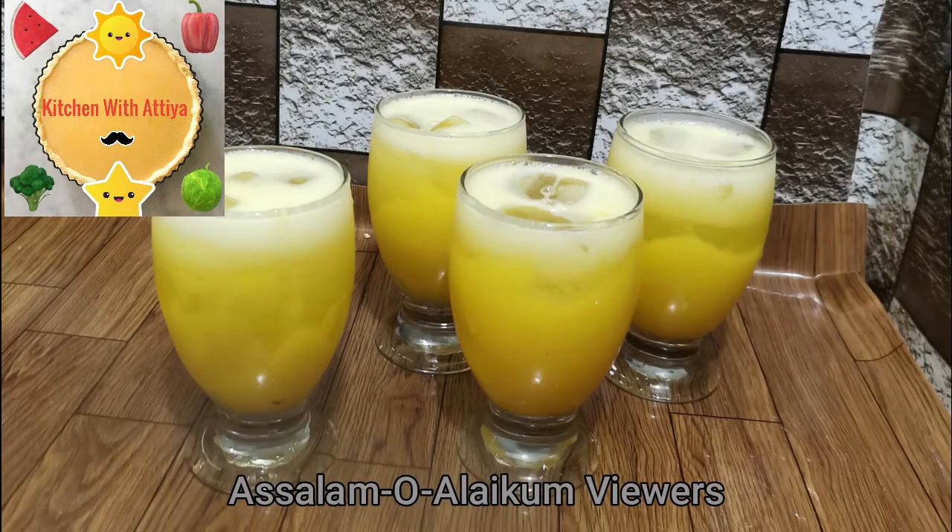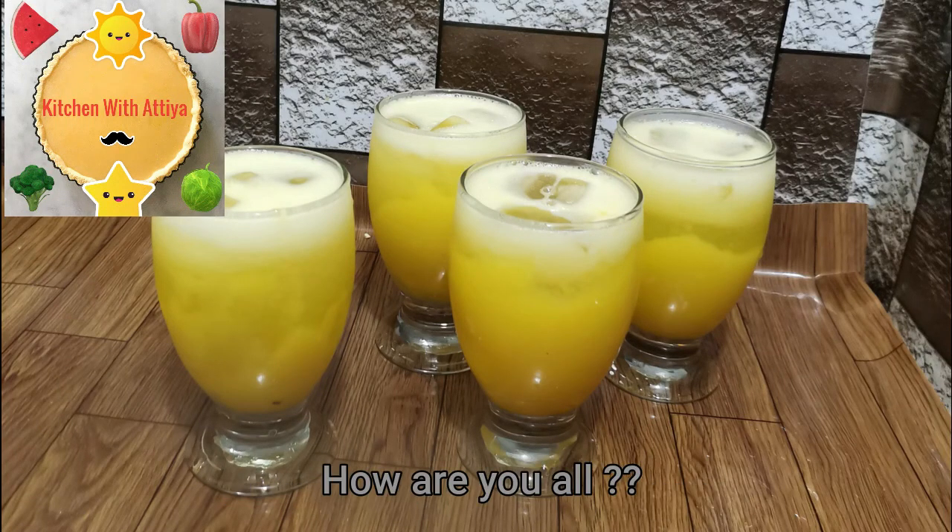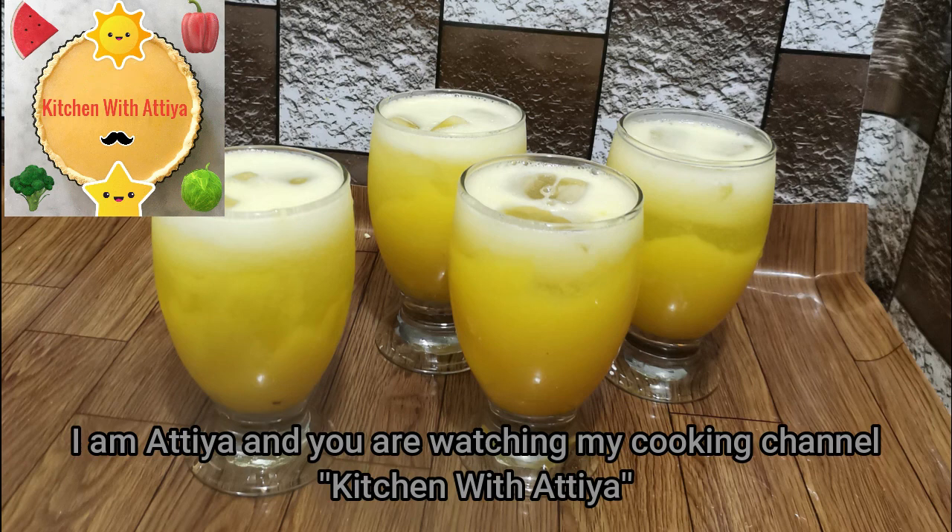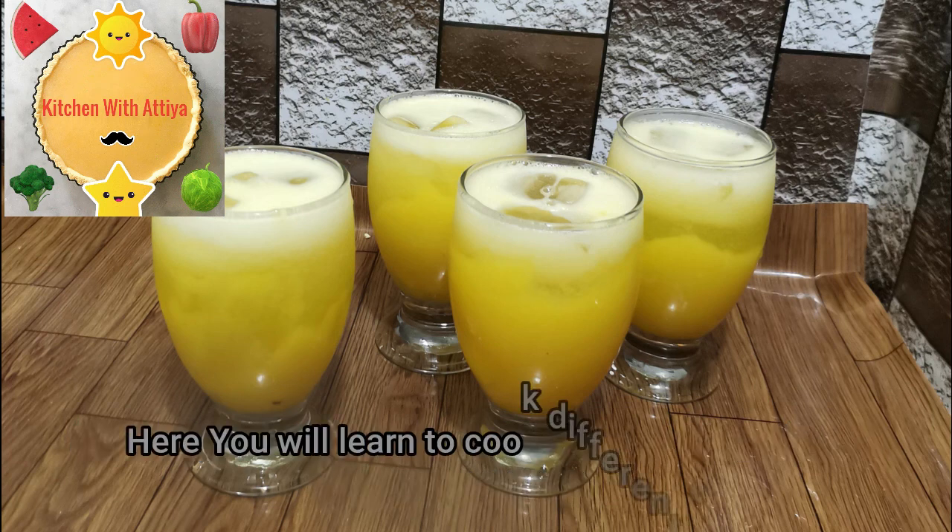Hello everyone, how are you all? I hope you are happy. I am Atiyah and you are watching my cooking channel, Kitchen Vedatiyah. In this video, I will teach you the recipes of different dishes.